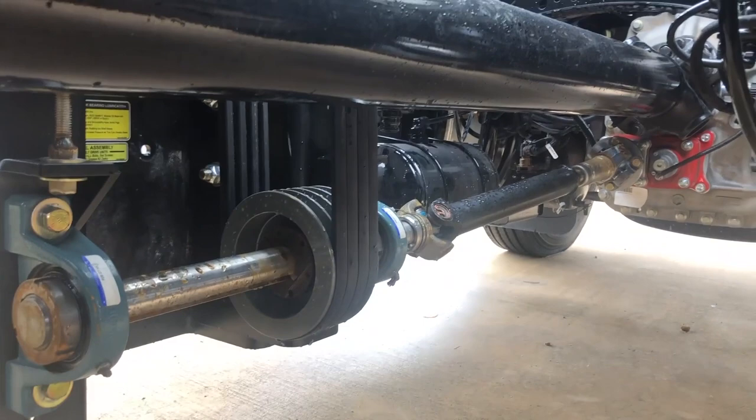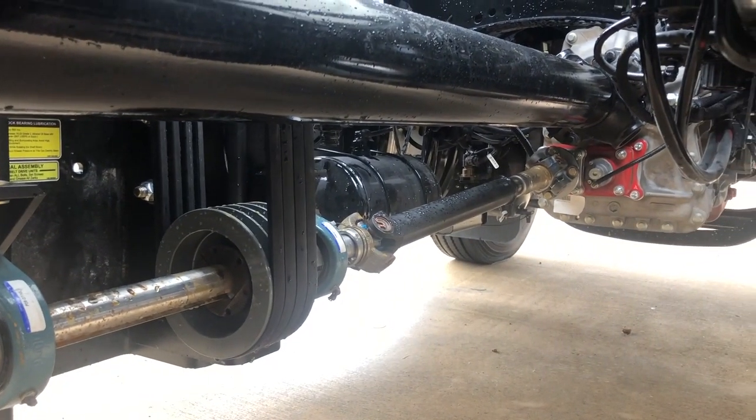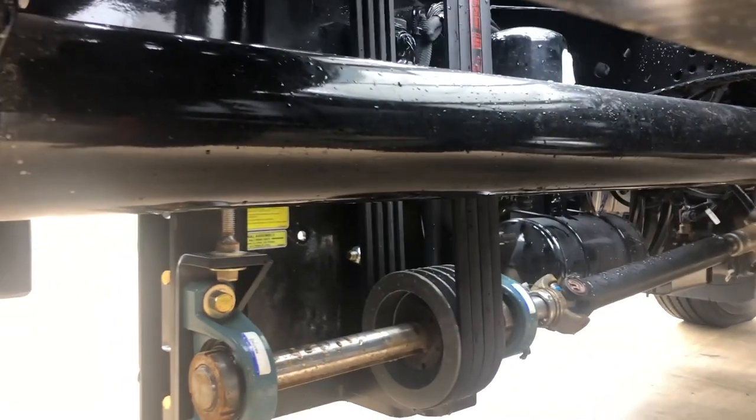Here's the lower belt and pulley drive that goes up and connects to the PTO with the drop line. Very simple, very easy to mount.